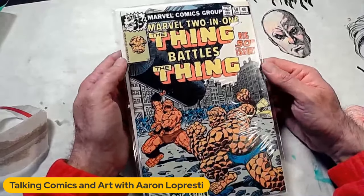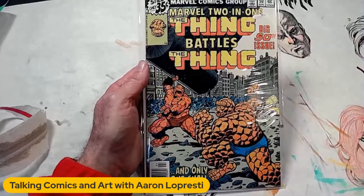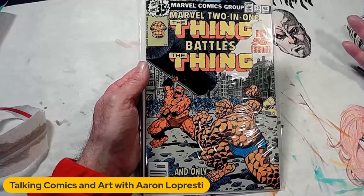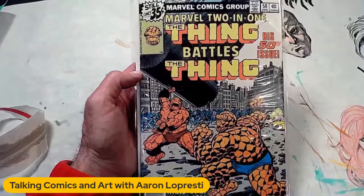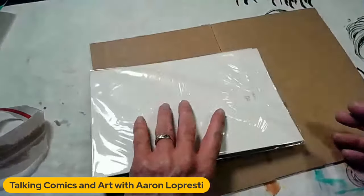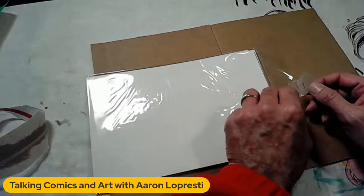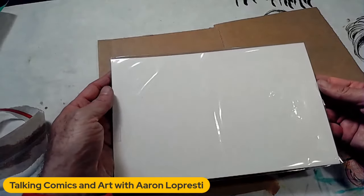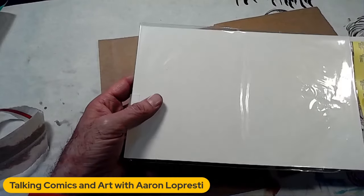It is Marvel 2-in-1, Thing Battles Thing — this is number 50. You can see it was still only 35 cents; this is 1979. It amazes me that comic books went from 15 cents in 1971 to 35 cents in 1979 — they went 15 cents, then 20, then 25, then 30, then 35. That's five price changes in eight years. And it's about to go up to 40 cents because when it says 'still only 35 cents,' that means they're about to raise prices again. In the golden age, comics were 10 cents apiece for decades, then 12 cents in the early '60s all the way through 1970 or '71, when they became 15 cents. Once they hit 15 cents, the price was changing every year or two.